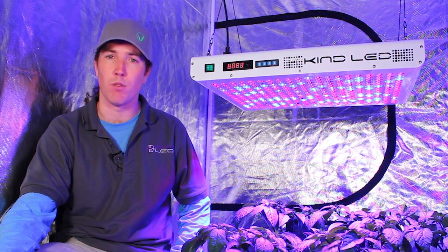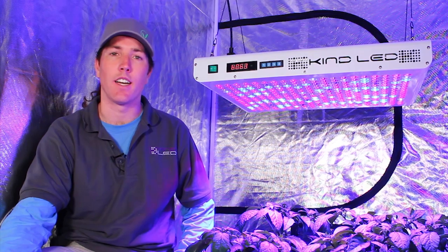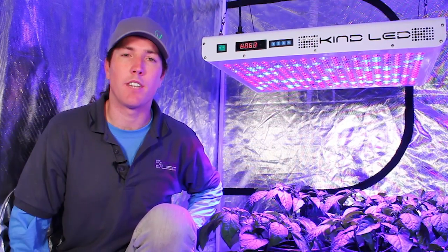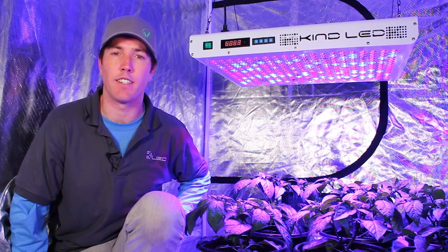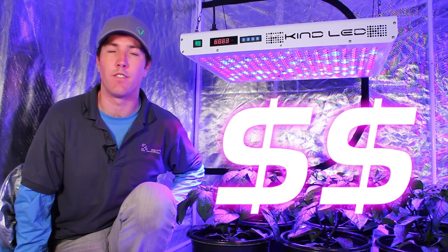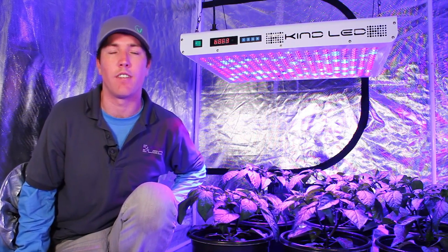You've got to clean the glass and change the bulbs. With the Kind light setup, you just hang it up, plug it in, and you're good to go. Running at 60% of your current electrical costs with no accessory ducting, no inline fans necessary, and no bulb changes translates to hundreds and hundreds of dollars left over for you at the end of your round.